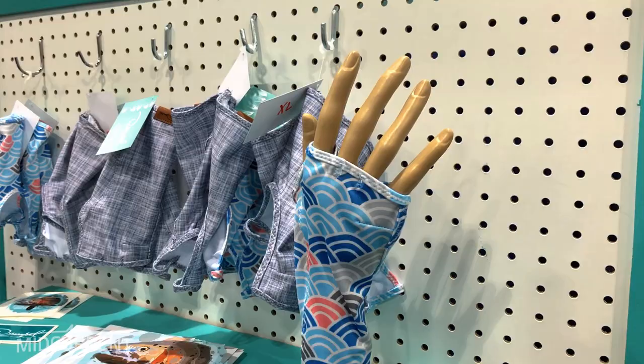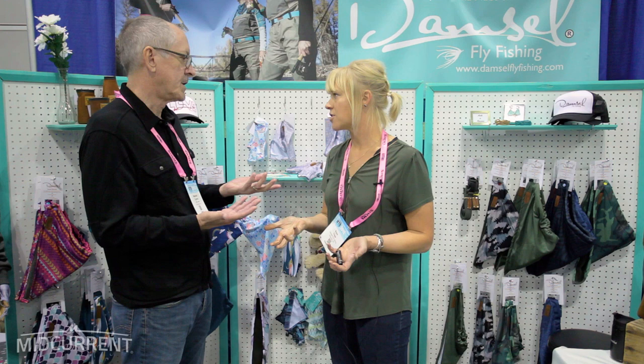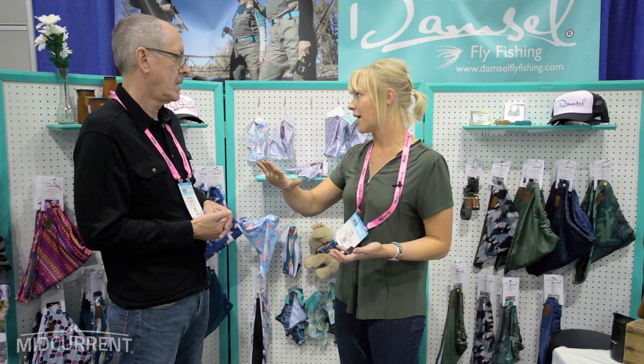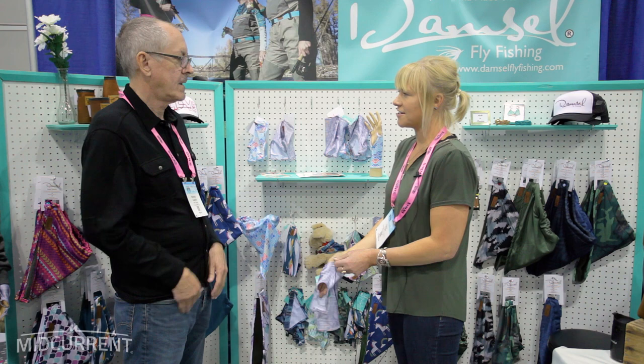We came up with this new product — it's called our Sola Sun Glove. The idea is that it loops on your thumb, your pointer finger, and your pinky so that you can get a grip on the fish. Most importantly, it keeps the slime on the fish — you can get your hands wet and handle your fish without cloth taking off their protective slime. And leather palms get wet and stay wet, which is not great for the fish.